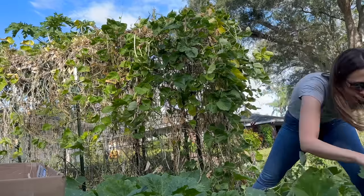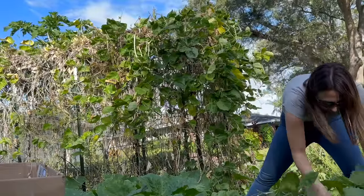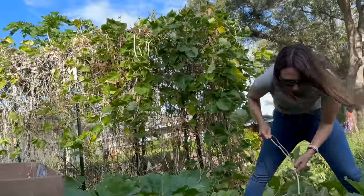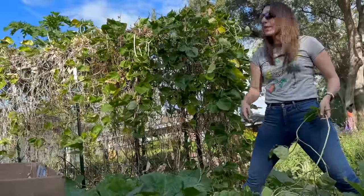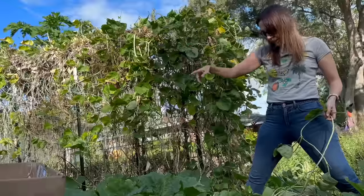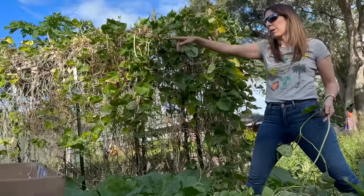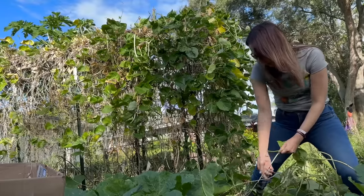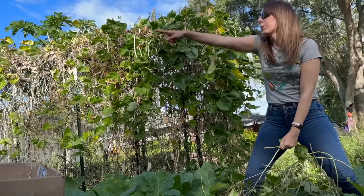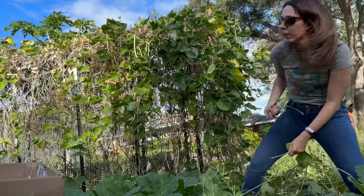So Ben was nice enough to come out and help me. Hey Ben — hello. I don't know if you can see him but he's here, even if it's just a spirit on camera. We're putting all the vines — if you start pulling vines at any point Ben, I'm putting them in that metal bed, the metal one back there. Because that's the one that has the most drop on it.